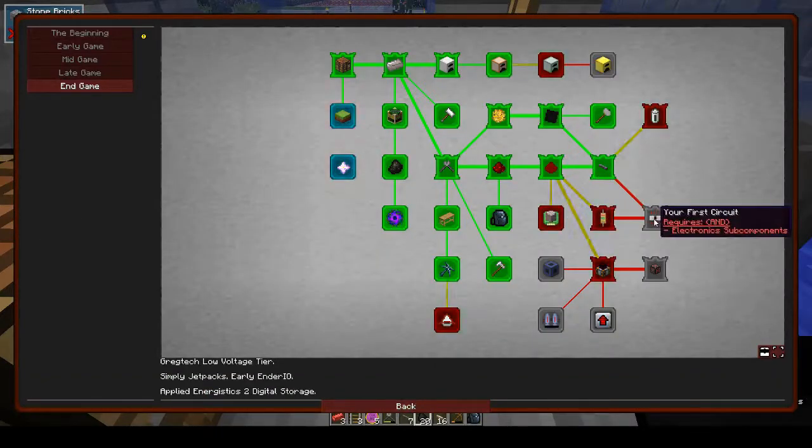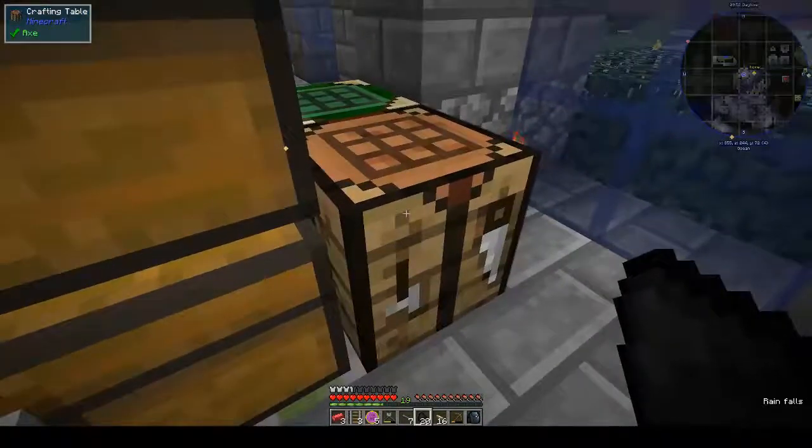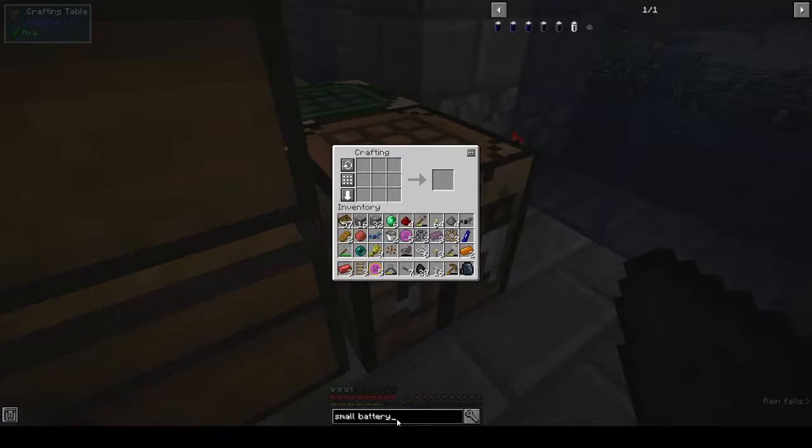Now we're getting to interesting things: power storage. Although there are several types of batteries, lithium batteries are the best option by far — largest storage capacity, no downsides. Cadmium is second best and sodium is third. Lithium can be found inside tungsten veins, but those are fairly rare — consider buying some from the coin store. Cadmium is too hard to get, but sodium is plenty enough — you just need to smelt salt or rock salt.